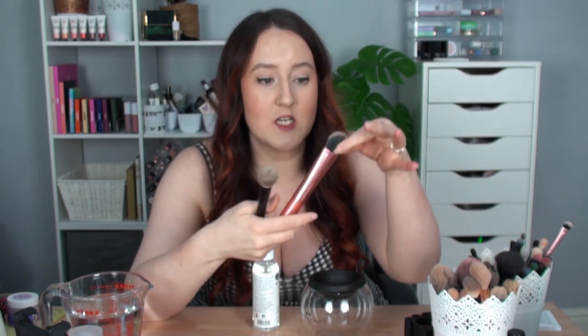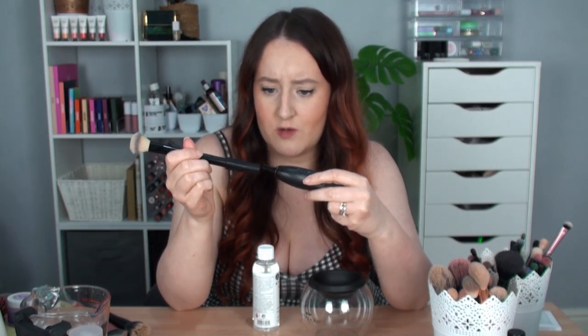First things first I need to zoom out so you can see my table and what I'm doing. I'm going to start with a concealer brush. I have this foundation brush that's been dirty for so long — it's one of my favourites, the Seamless Complexion brush from Real Techniques. Definitely need to clean that. Then I have this duo fibre one that I use with the ELF Halo Glow products. So let's find the correct size holder for each brush.